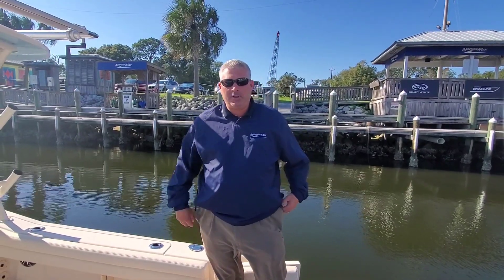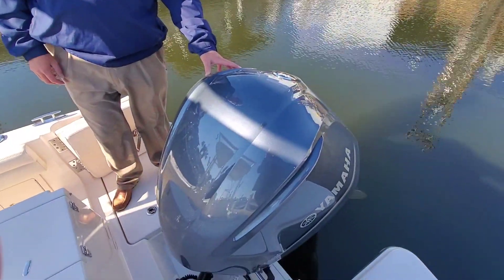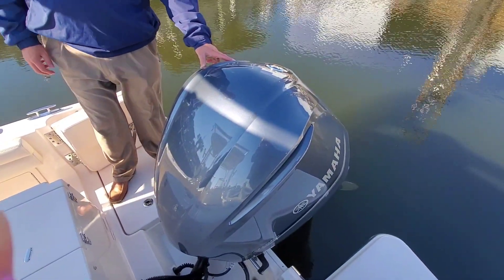Welcome to Marine Max Pensacola. Today we're going to do a walkthrough of this 2020 Grady White 235 Freedom. The outside hull color is celestial blue. This particular boat is powered by Yamaha 300 four-stroke digital throttle and shift.